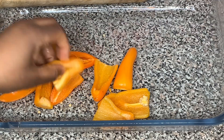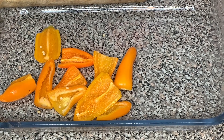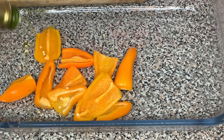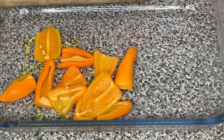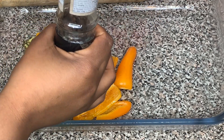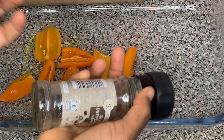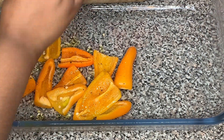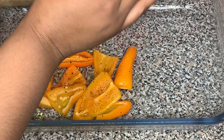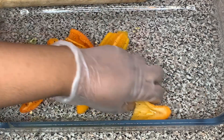Try to take some of the seeds and inside out, then drizzle it with a little bit of olive oil and sprinkle it with some salt and black pepper. Put it in the oven to roast at 450 degrees for about five to ten minutes until it has those nice charred marks on it.